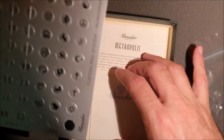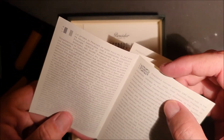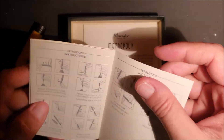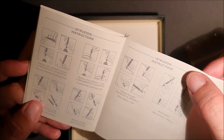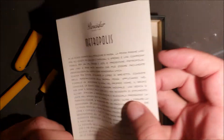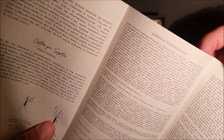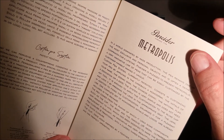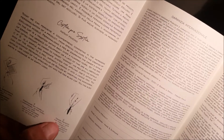Monogrammi e poi ci sono dei loghi. All'interno le istruzioni — vediamo la storia di Pineda, in italiano e in inglese. Alcune istruzioni su come caricare la penna, garanzia internazionale. Qui ci sono le istruzioni per andare a personalizzare il tappo della penna. (Monograms and then there are logos. Inside, the instructions — we can see the history of Pineda, in Italian and English. Some instructions on how to load the pen, international warranty. Here are the instructions for personalizing the pen cap.)